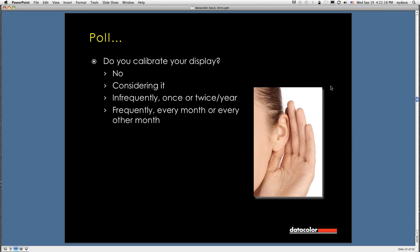I have another poll question: Do you calibrate your display? Options: no, thinking about it, once or twice a year, or frequently every month or every other month. About half the people here calibrate every month or every other month. About a quarter do it infrequently or once a year. Another quarter are considering it or not doing it. I would encourage you to calibrate your display once a month — I calibrate my laptop and desktop on the first of the month so I can remember to do it.